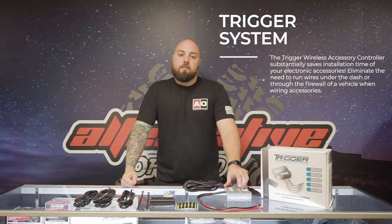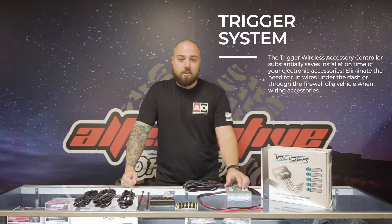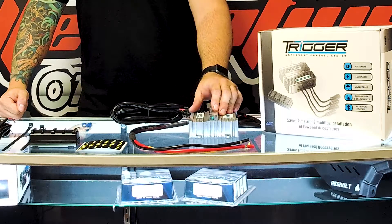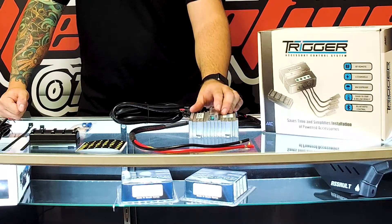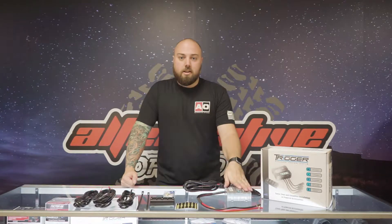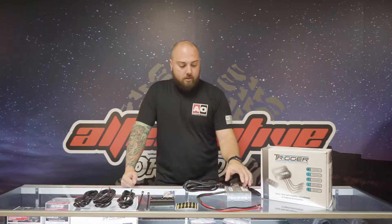The Trigger system comes with everything you'll need for installing up to four accessory circuits. There are two 30 amp circuits, two 10 amp circuits, all solid state, and they go from 12 to 24 volts. It comes with a waterproof control module, as you can see here, with fuses and blown fuse indicators.